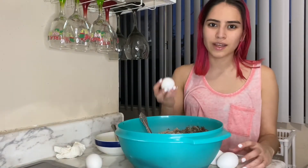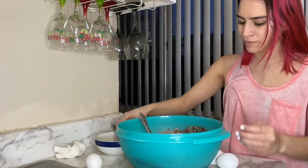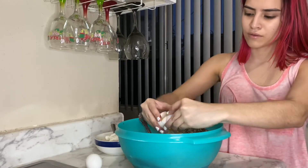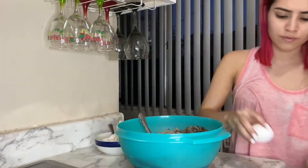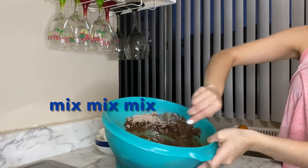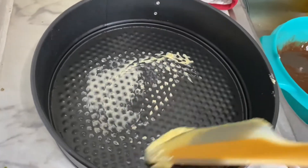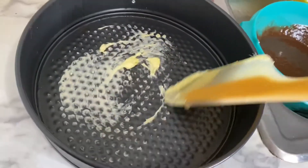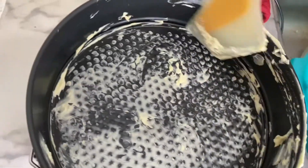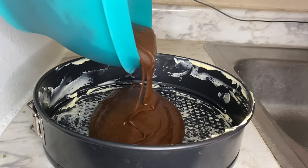And finally let's add the eggs. Guys, this is how the mix is supposed to look. Let's add a little water so that the mix will stick to the pan — you can also put some on the sides. Now I'm gonna put the chocolate into the mix.